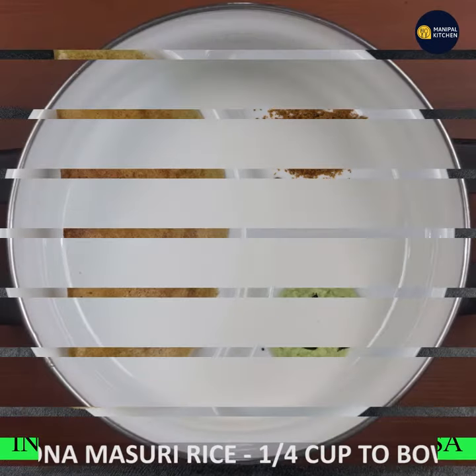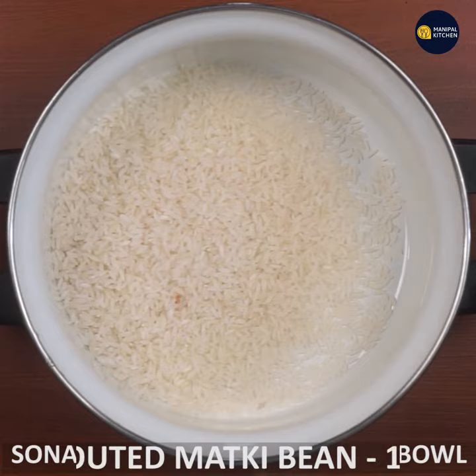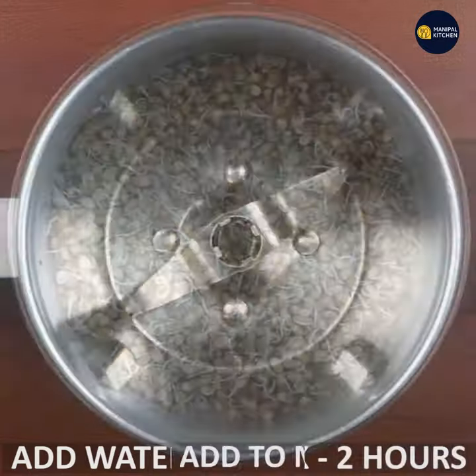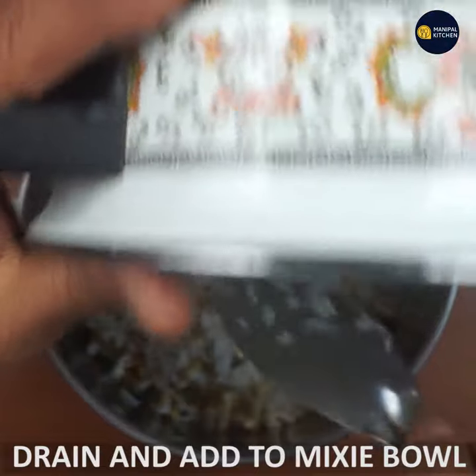We will be making a hot bottle instantly. You will be making a hot bottle of hot water for 10 minutes.